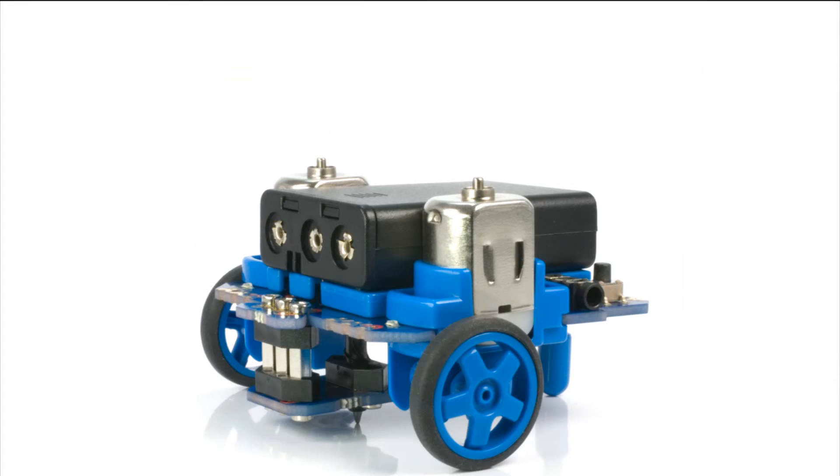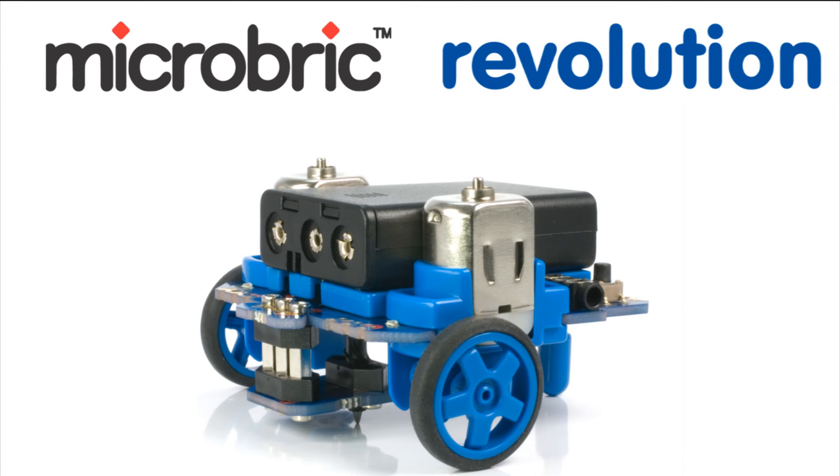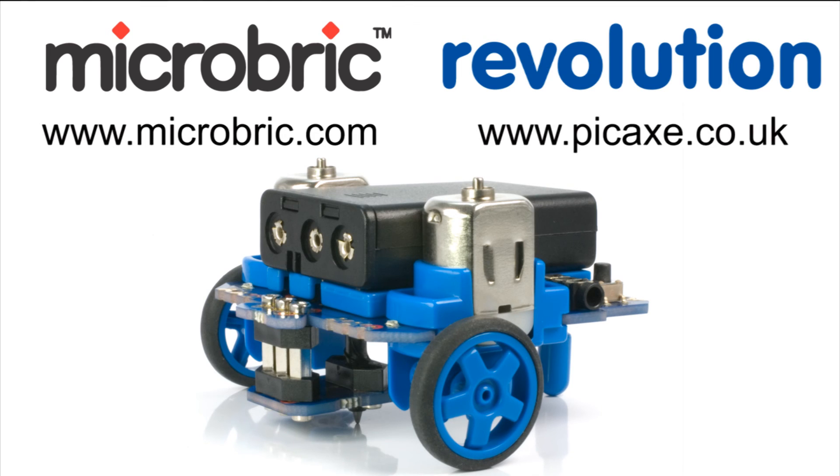The MicroBot is a collaboration of both MicroBrick and Revolution Education, the creators of the popular Pickaxe microcontrollers. For more information on this amazing robot, visit www.microbrick.com or www.pickaxe.co.uk.